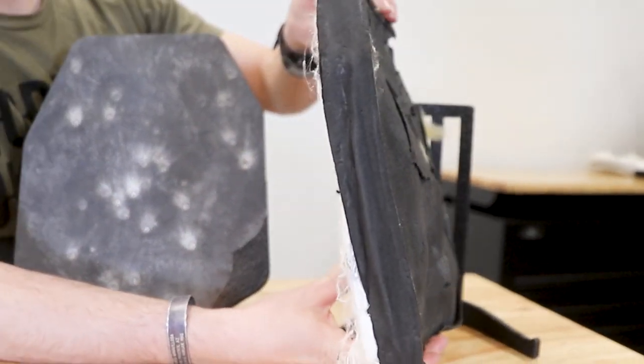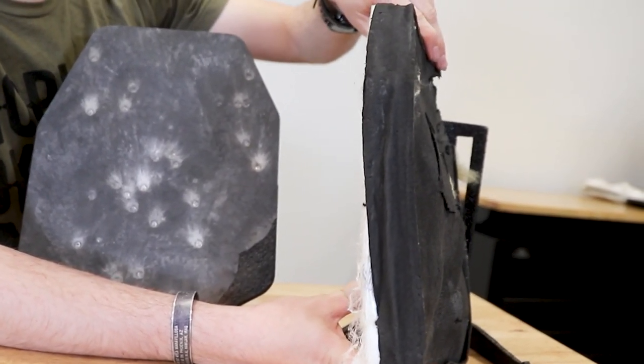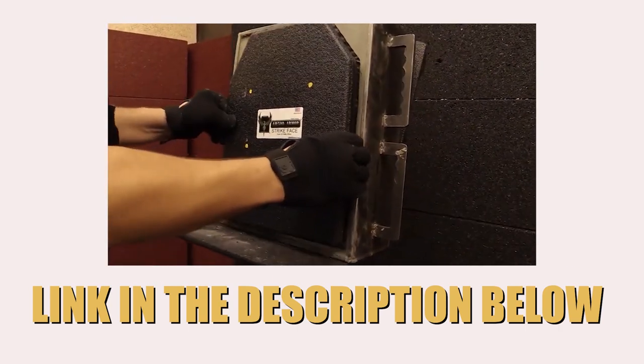If you look at a side profile of this one, you can really see the ridges and the bulges on the back of the plate where the rounds struck. Also, we do offer a product that helps to mitigate blunt force trauma when the plates get struck — they're called trauma pads. You can find them on our website. They're a pretty inexpensive option. You just throw them behind the plate and they help absorb the impact when the plate is struck with a round, thus saving you a little bit of pain. If you want to check those out specifically, we have a video at the link below that goes very in depth into trauma pads.